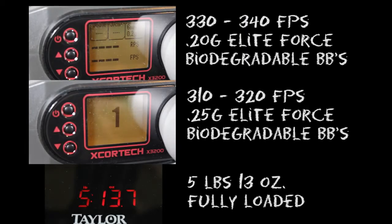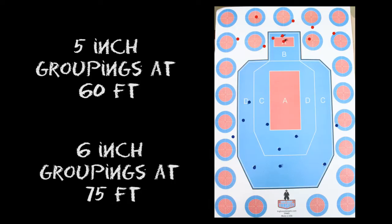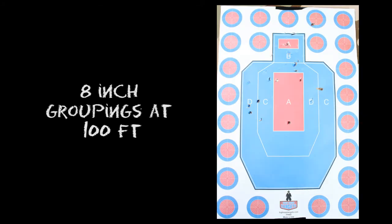The Force CRS came in at 330-340 FPS with 0.20g Elite Force Bio BBs, and 310-320 FPS with 0.25g Elite Force BBs. When fully loaded, the Force CRS weighs in at 5 pounds and 13 ounces. On our target range, the Force CRS had 5-inch groupings at 60 feet, 6-inch groupings at 75 feet, and 8-inch groupings at 100 feet.